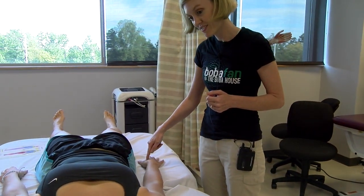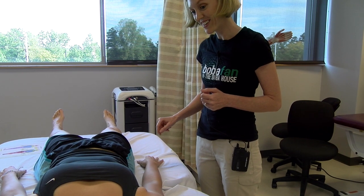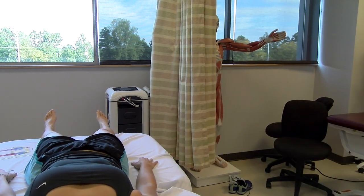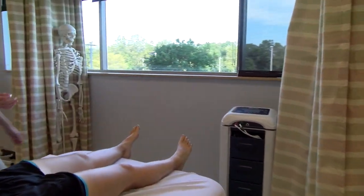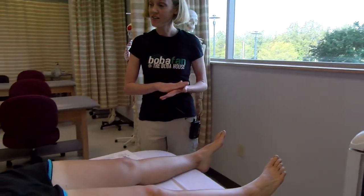Now. Now. Easy enough? Okay. I'm going to come around the other side. And throughout the test, I'm going to get you to keep your eyes closed for me.